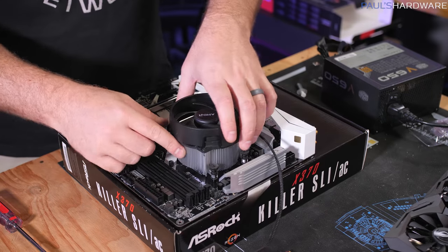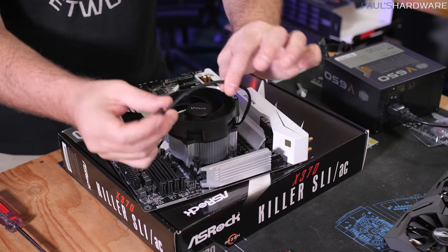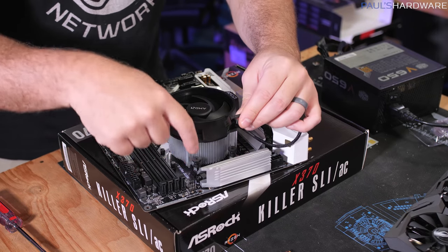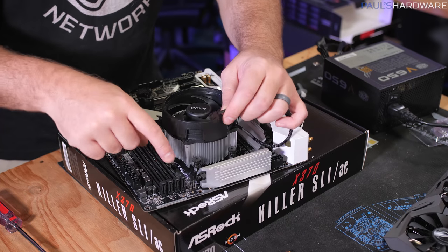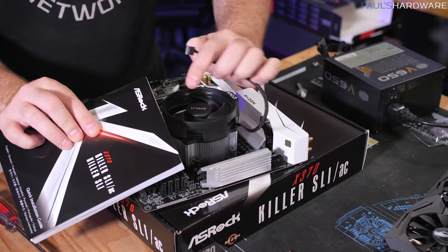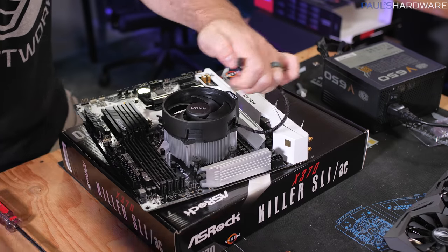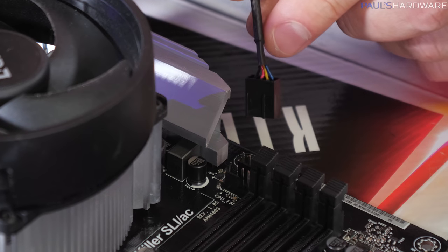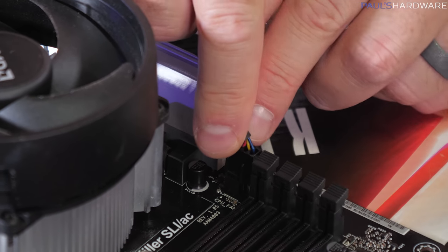Tighten the four screws gradually — don't tighten one corner all the way down first. Thread each corner a turn or two, go across to the opposite corner, then tighten all corners down evenly. The CPU cooler is now installed. There should be a four-pin fan plug coming off it that connects to the CPU fan header on the motherboard. If you can't find it, check the manual for the layout — plugs are keyed so there's only one way to connect them.